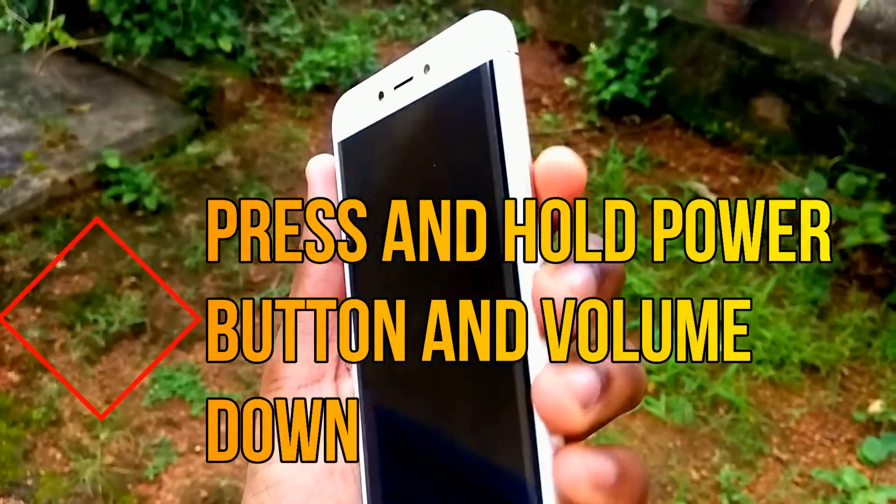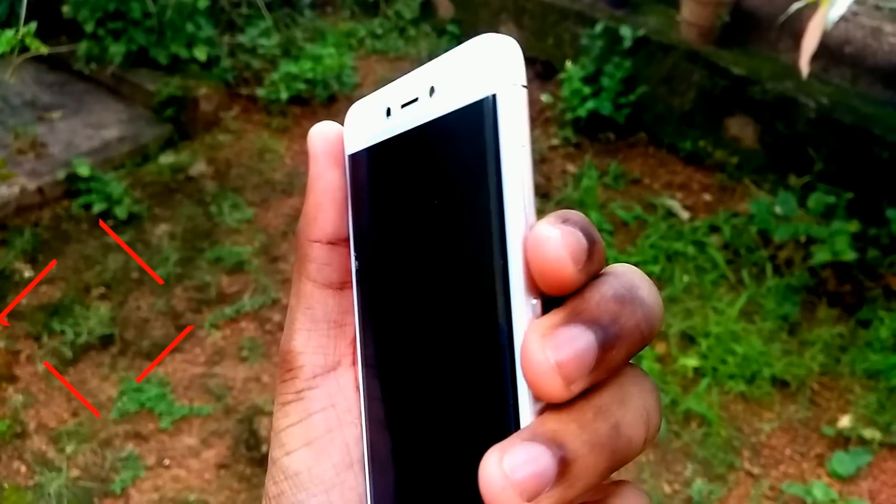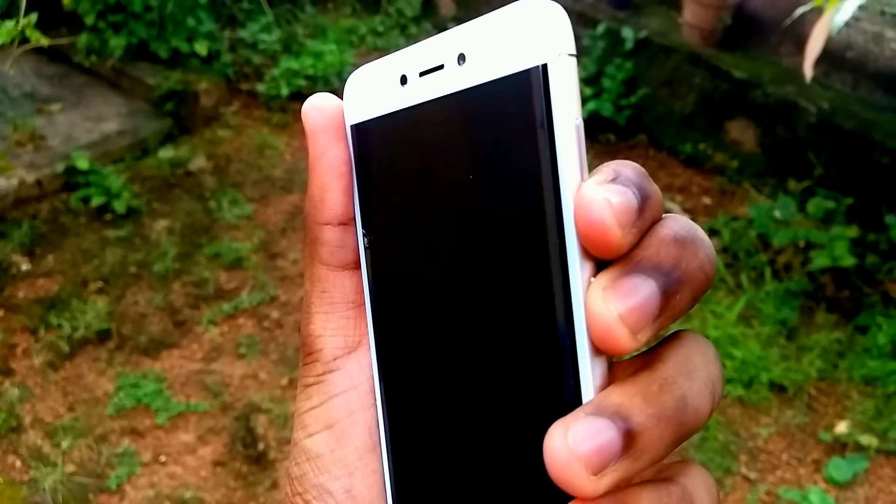Once the device is turned off, press and hold the power button and the volume down button for a few seconds to enter the fastboot mode. You will be able to see a logo like this.